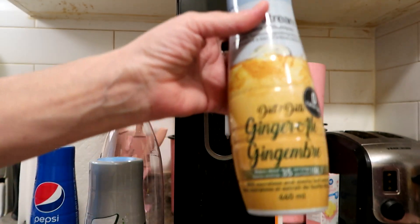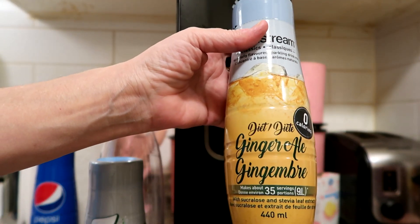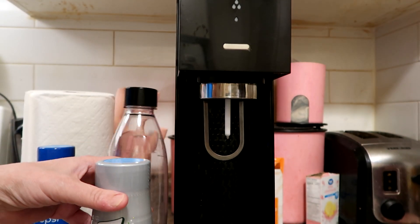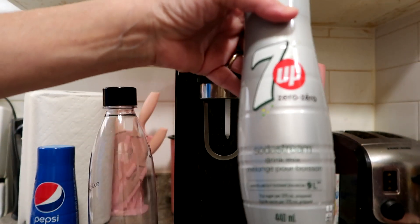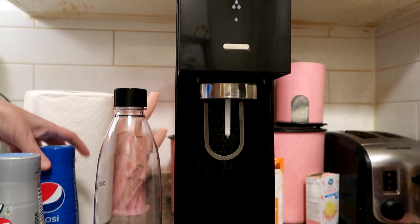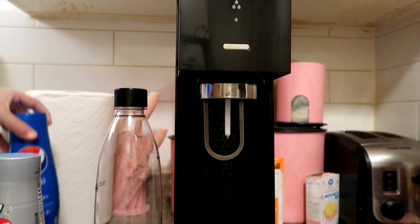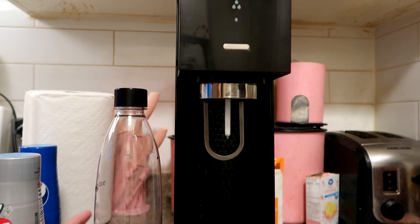We got a few flavors: this one is diet ginger ale, this one is 7UP Zero, and then this one is just regular Pepsi. Now I'm diabetic so I won't be using the Pepsi.